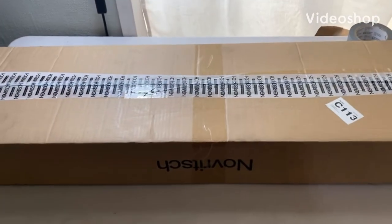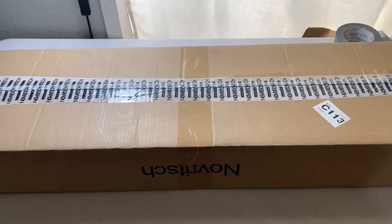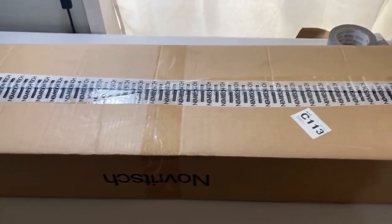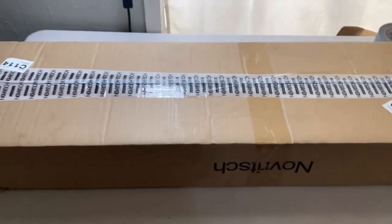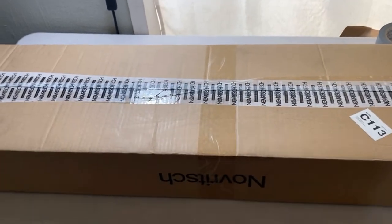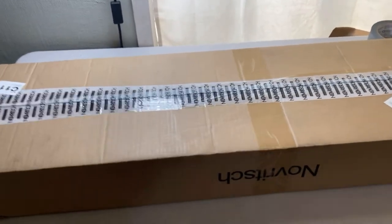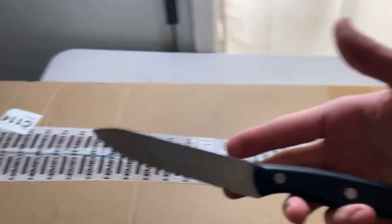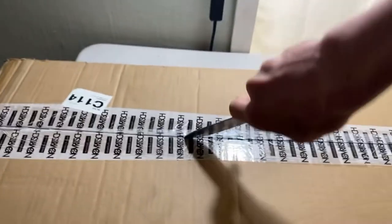What's up guys, Tommy here with another airsoft video. As you can guess by the title, I will be unboxing the Novritsch SSG 10 bundle. You could get this on Black Friday for a limited time for only $330. It's pretty much everything you need to start airsoft sniping, so I'm very excited to get right into this box. Let's get our big trusty kitchen knife - it's quite dull - and let's just get right into this.